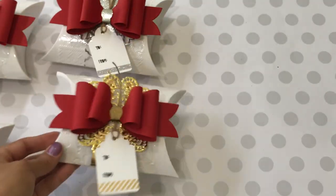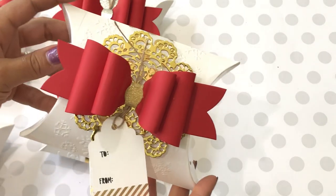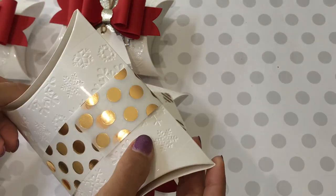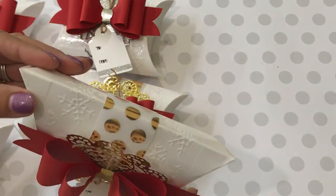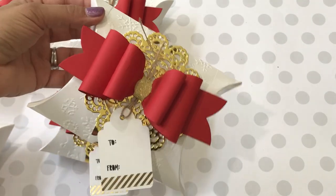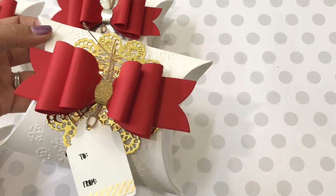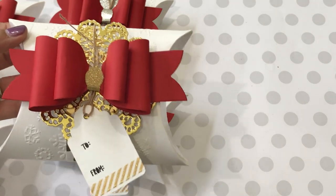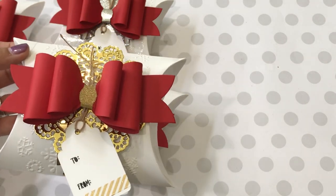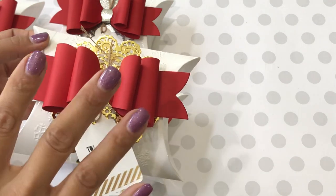Here is one more using the bigger doily die — the Brenda Walton Bigz Sizzix die — with gold washi and striped foil vellum, which is gorgeous. And here's another one I made with the bigger doily, using the gold polka dot vellum from that stack, which is absolutely gorgeous. I think it'll be a great seller and I'm really excited to share more things I'm working on. Stay tuned, leave questions in the comments, check the description box, thanks for watching, and I'll see you soon — bye for now!